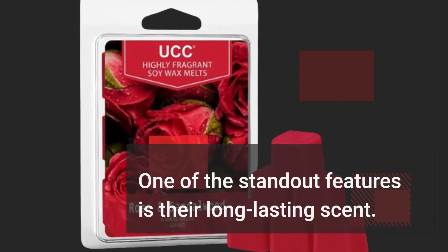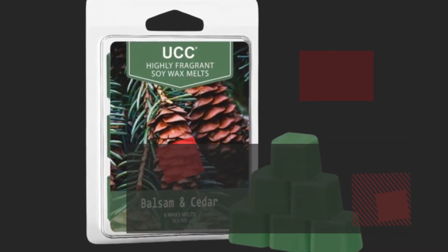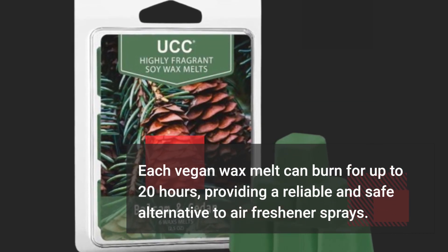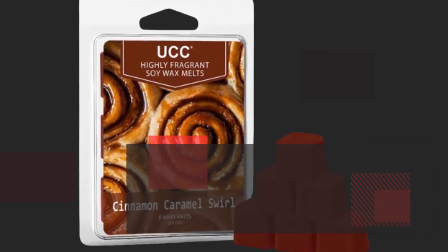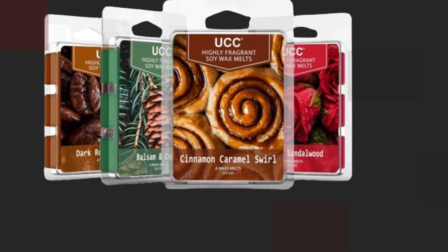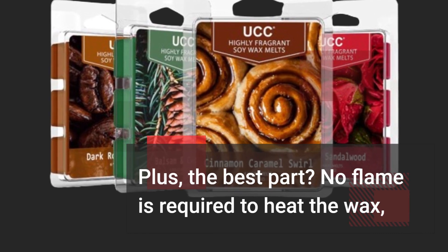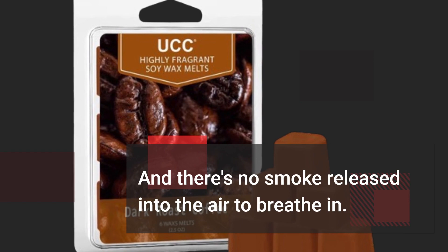One of the standout features is their long-lasting scent. Each vegan wax melt can burn for up to 20 hours, providing a reliable and safe alternative to air freshener sprays. These wax melts aren't just about fragrance — they also come in vibrant colors, making them visually appealing when placed in a wax warmer. Plus, no flame is required to heat the wax, and there's no smoke released into the air to breathe in.